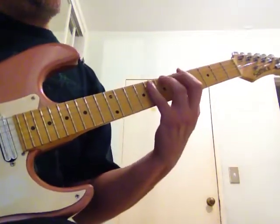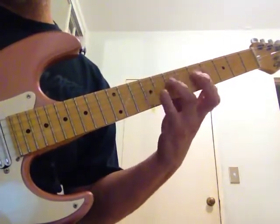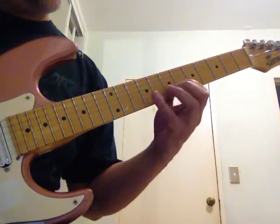are going to be 5, 7, 8. Next two strings: 5, 7, 9. The next B string is — I'm sorry — 6, 8, 10.